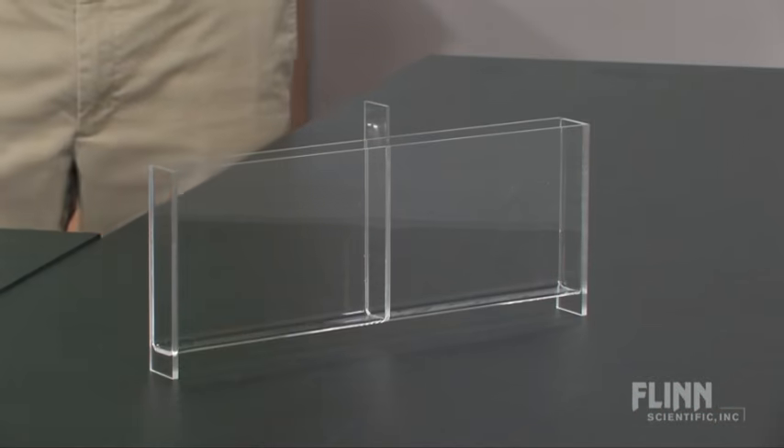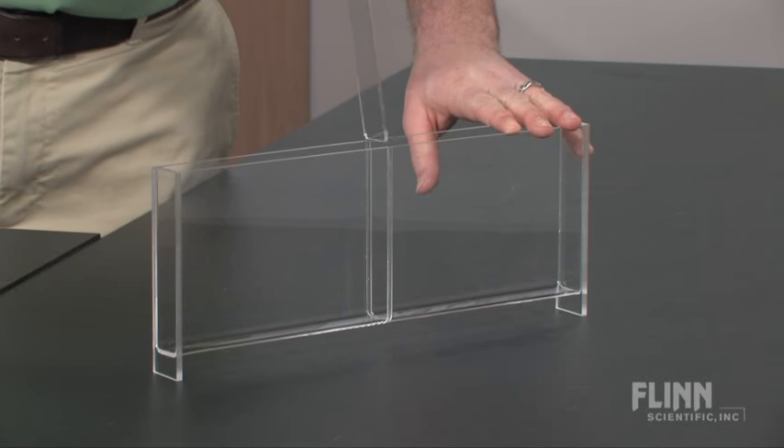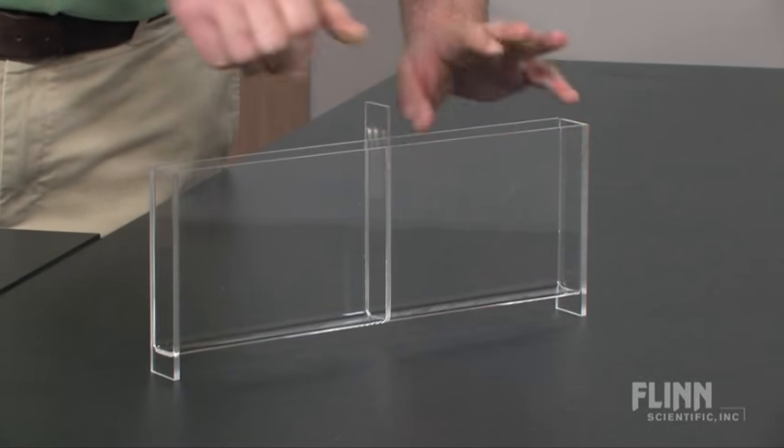Watch in amazement as warm water rises and cold water sinks in this clever demonstration of density. Flynn's unique density box apparatus consists of a clear acrylic chamber that is divided down the middle with a removable wall.